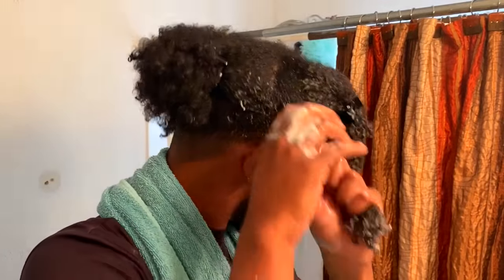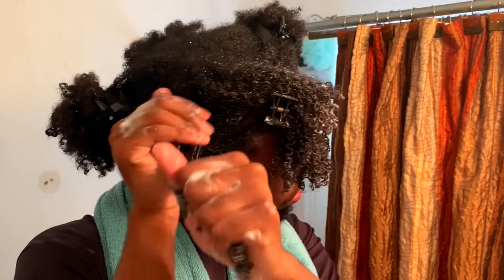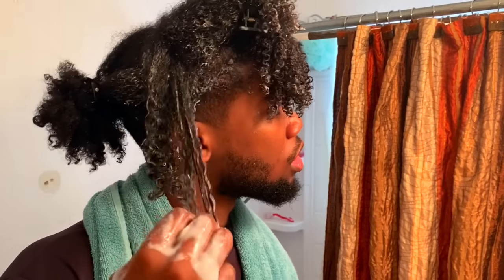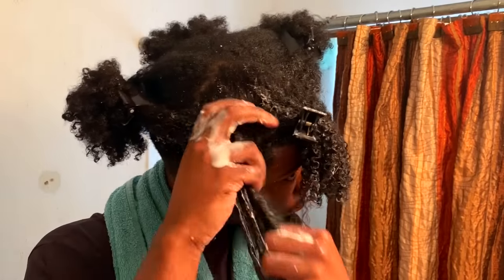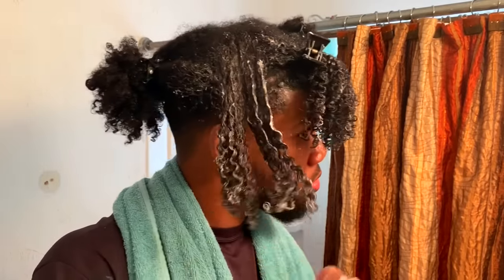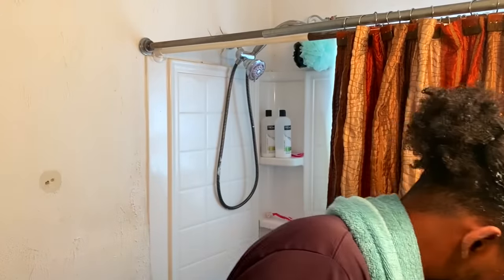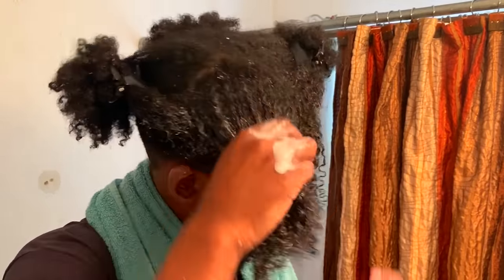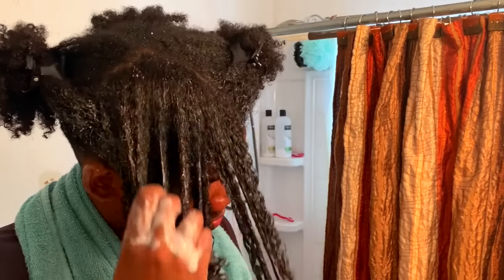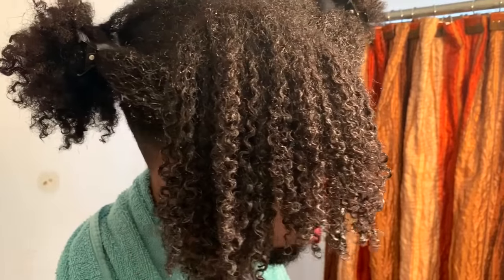To really define the curls and give it that shape, I'm going to use the Wetline Extreme Gel. This is a really strong-hold gel and works perfect for thicker hair textures. Work in smaller sections if you want more defined curls. I know I didn't use the Wetline Extreme Gel in my first tutorial — I actually accidentally used another conditioner — but we're not going to talk about that. What I do for my hair might not work for your hair. If you don't know what the LOC method is, how to moisturize your hair, or your hair porosity, make sure you check out my last video — it's titled 'Everything You Need to Know About Curly Hair.' The link will be above.